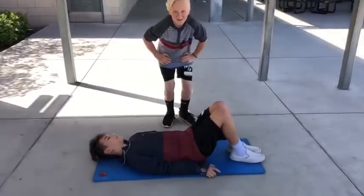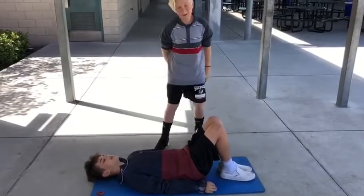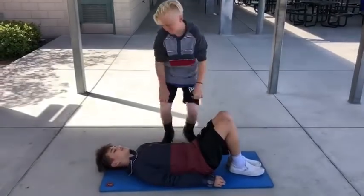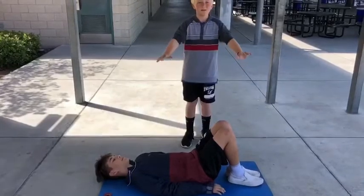This exercise is called sit-ups. Make sure you're laying across the mat like this. Have your knees bent and your arms to the side of you. When you go up, make sure to move your hands to the edge of the mat.